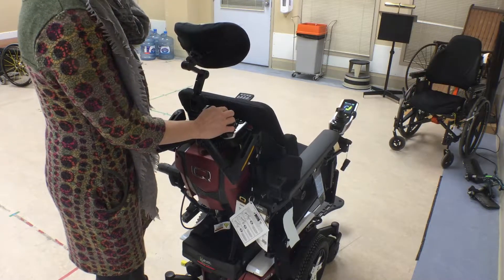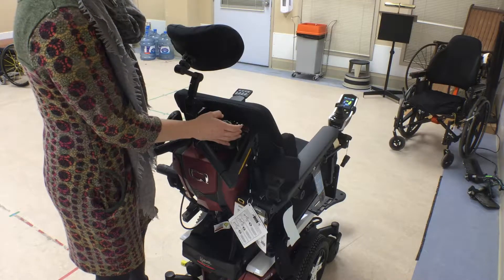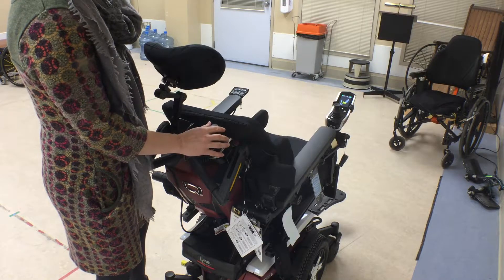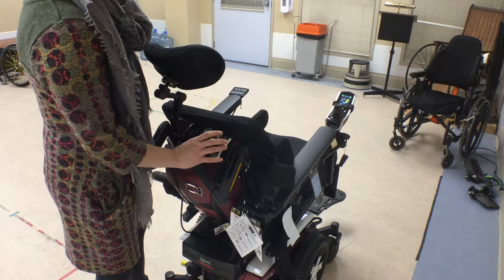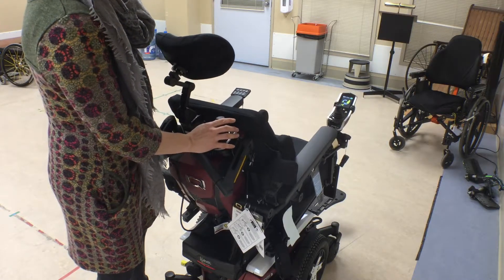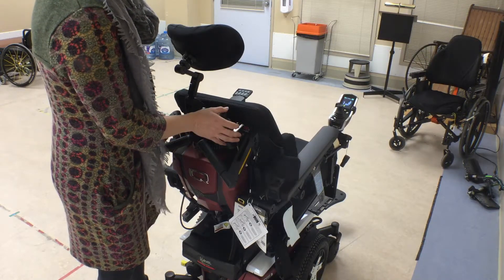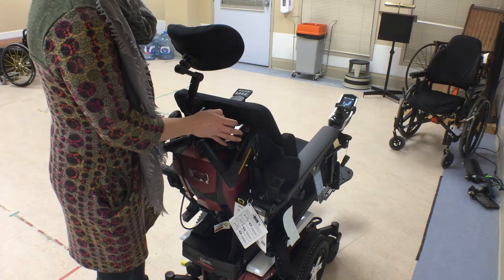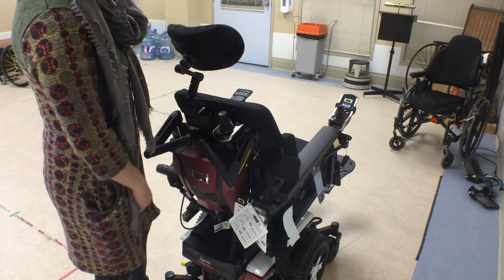So here's tilt for example. Recline. Elevate, which may not work if we're going to recline. Leg out. And then recline and seat together. So here we go.